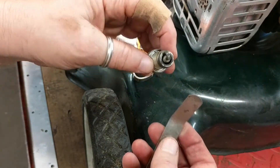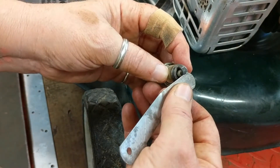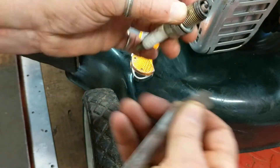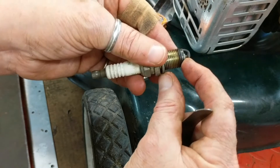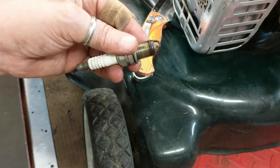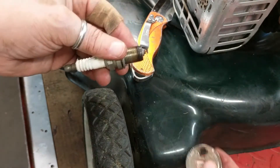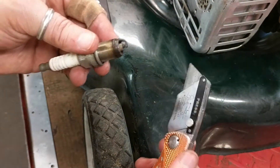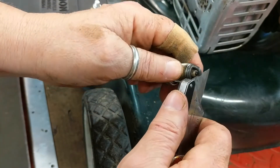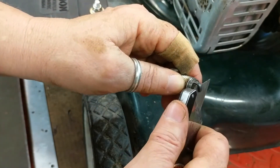I just took the feeler gauge out completely because I always use the same size. What you're looking for is it just wants to be snug — it wants to fit in there between the two electrodes and you want to make sure there's no gunk in there. And if you don't have any feeler gauges or don't want to go to the parts store, a Stanley knife blade — the thick part — is 0.030 inches. Put that in there. Perfect.